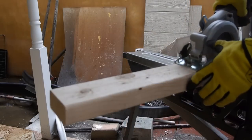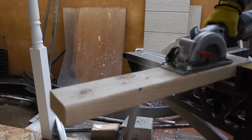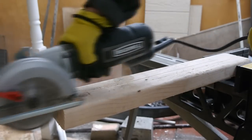It also performed well at rip cutting 2x materials such as the 2x4 here. It wasn't as fast as full size saws in this regard, but for a small saw, I thought it did pretty well. You do have to realize it takes more effort on the saw when it's rip cutting.